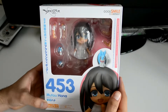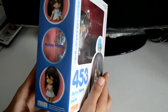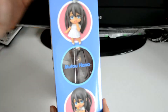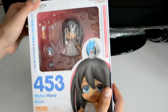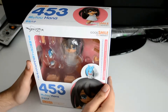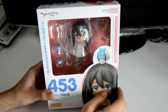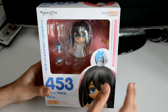I watched Captain Earth and I thought it was a really good show. Personally I'm not into mechs, so going into it I wasn't sure I'd like it, but I ended up liking it a lot. It had its problems, but at the end of the day Captain Earth was a good show in my book. This is the first Captain Earth Nendoroid I believe they released, which is Mutou Hana.